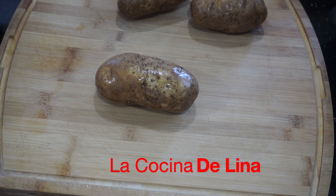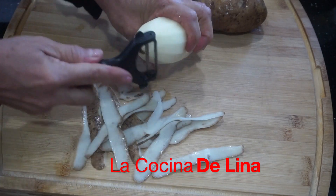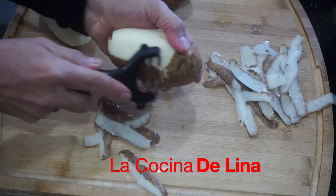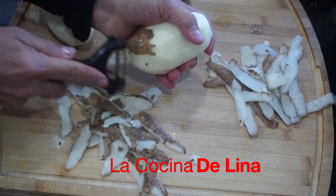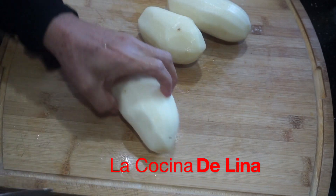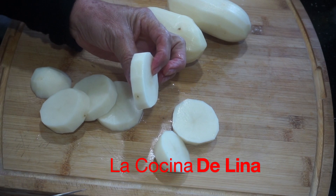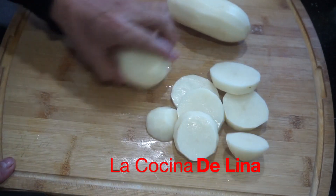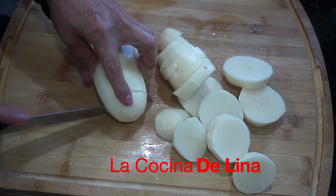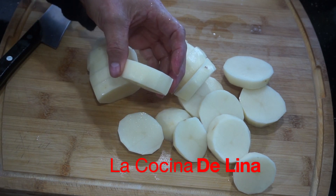Bueno pues ya las lavé, ya las voy a pelar y ya las voy a partir en rebanaditas para ponerlas a cocer y así van a estar más pronto. Miren cómo están, no están muy gruesas y así se van a cocer más pronto.